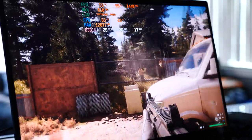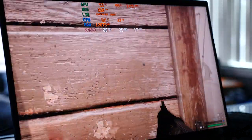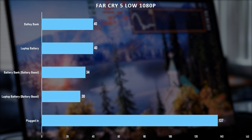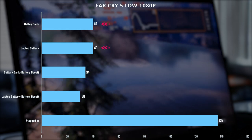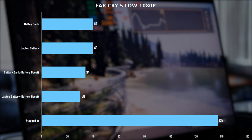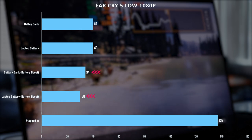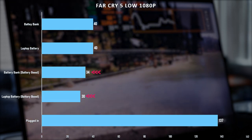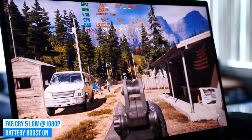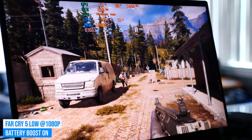For a heavier title, Far Cry 5 on low settings at 1080p: without Nvidia Battery Boost we averaged 40 fps with really smooth, perfectly playable gameplay. With Battery Boost enabled we averaged significantly lower frames per second with noticeably more stuttering — it definitely doesn't feel as fluid, which matters a lot in a first-person shooter. If you disable Battery Boost you've got solid gaming performance, though you're only going to be able to play for about two hours even with optimization.